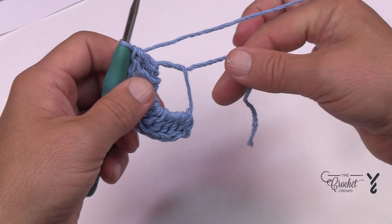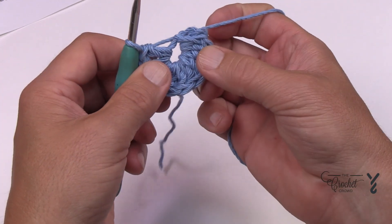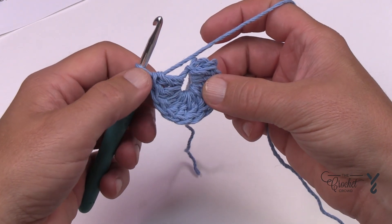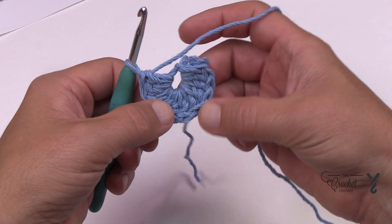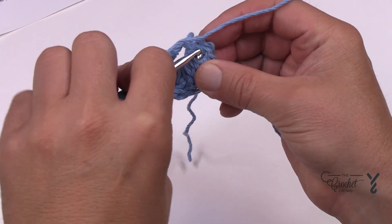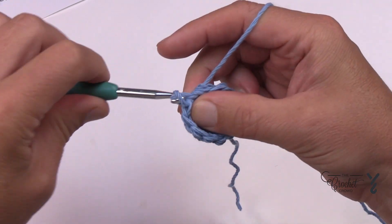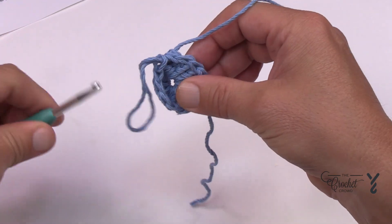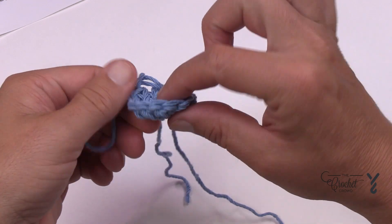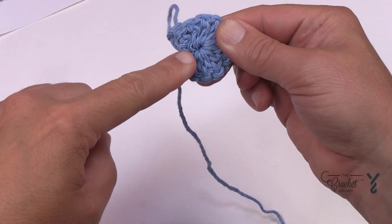Take this strand and lightly pull on it, and join it to the top of the first double crochet. If you're not sure which one it is, count back 11. The 11th is right there — just join it. You're not done. Pull that strand and finish the magic ring. Turn it upside down and pull that strand so it completely closes down the center.